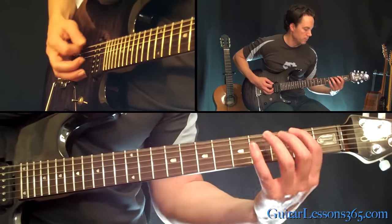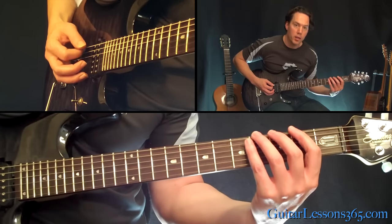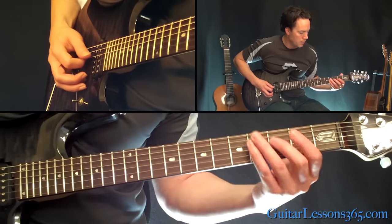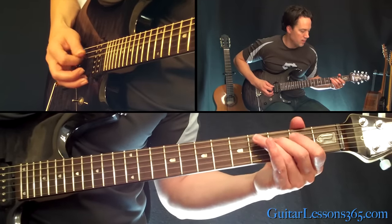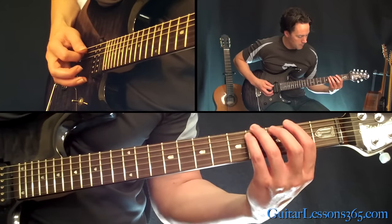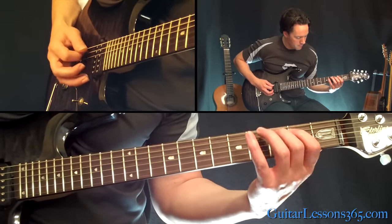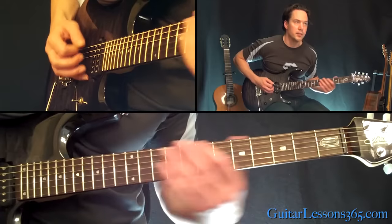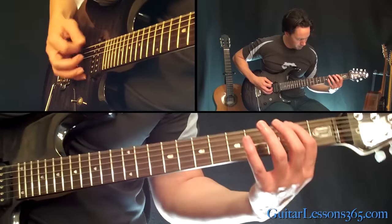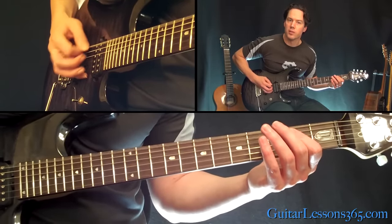Now we end that riff with this. That's just zero, two, four on the low E string. Then the fourth fret on the A. Then three, two on the D. And three, two on the A. So that sounds like this.